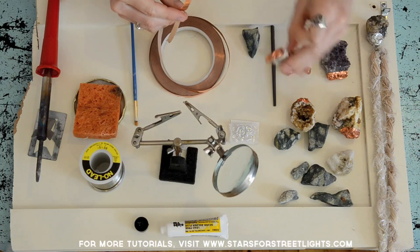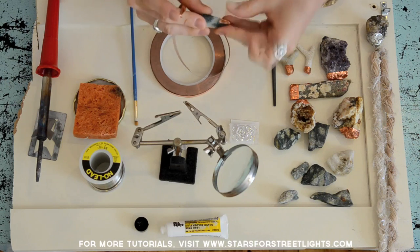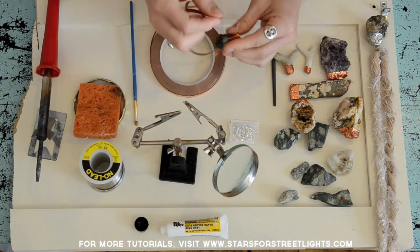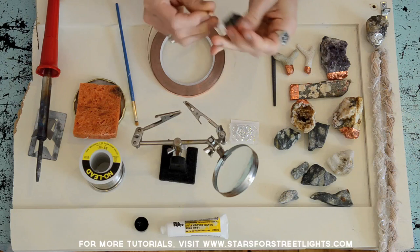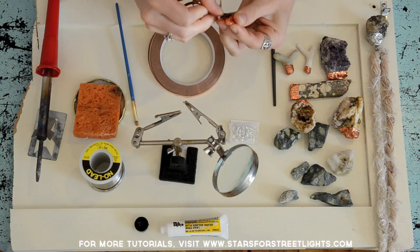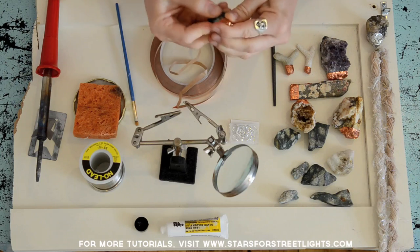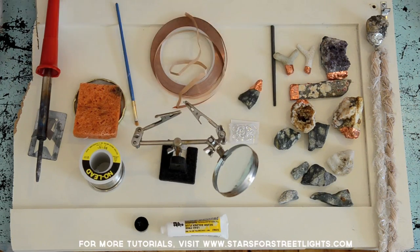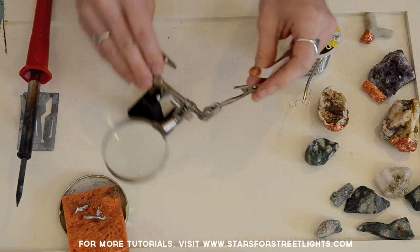To start, take your copper tape and make a cap like this on your rock. The copper tape is really easy to tear, which is nice. Once you get one piece on, just push it down and continue around the bottom. Flatten all the copper tape around the rock and there you've got a cap.